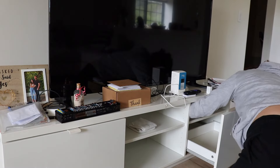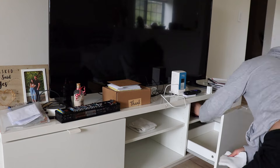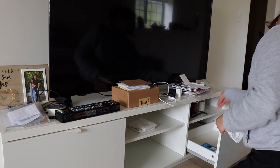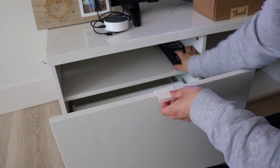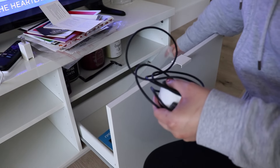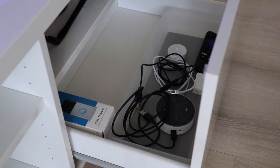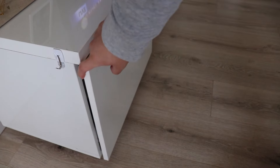Whatever is left over from the decluttering, I'm just putting back into the drawers of the TV console. In this drawer I'm storing extra batteries — even though I want to find a different home for them eventually. I love storing things in baskets so they won't slide around, so I'm using a clear container bin I got from HomeGoods a while back. I'm adding cables I reach for, remotes, little plugins, and some microfiber towels in case I need to dust the TV console.